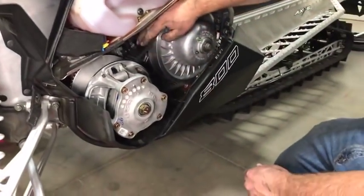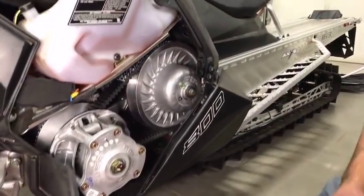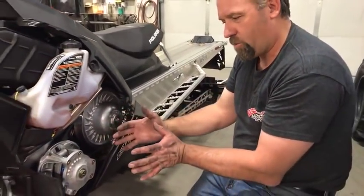Once you do that, just pull the belt through the clutch to let the clutch snap back in. See how much better our belt deflection is right there — that's about what I want to see. The reason belt deflection is so important is because if you're loose, the drive clutch shifts partway before the driven clutch even engages or starts turning.